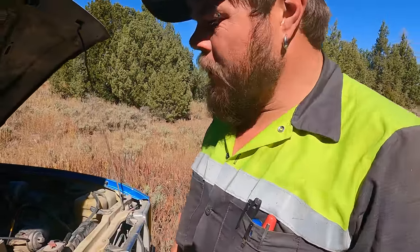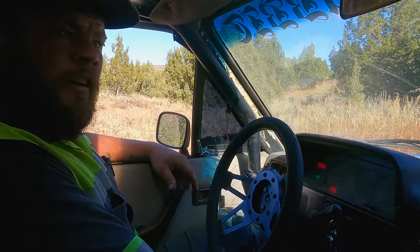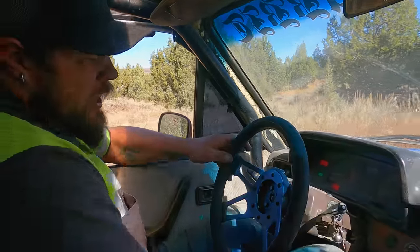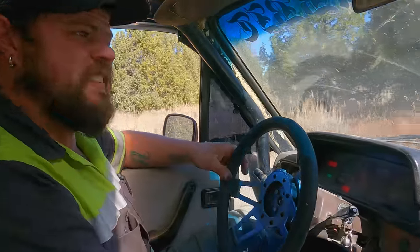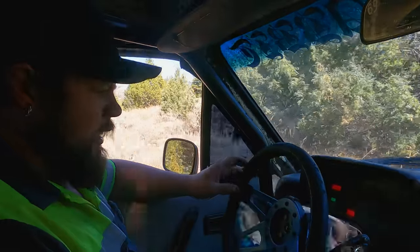Now it's idling a lot better, much lower idle. I've been sitting here a good five or six minutes and Hillbilly still hasn't come. The nice thing is, check out the view. About 900 RPMs - a little lower than I'd like, I'd like it around 650, but it's better. It was idling at like 1700 RPMs before.